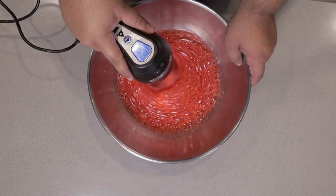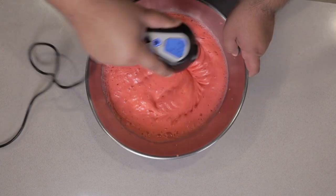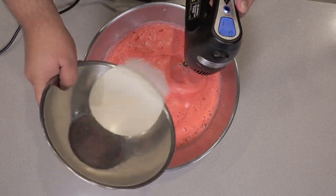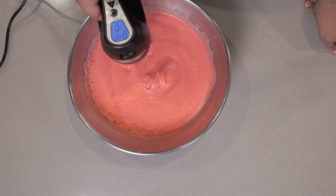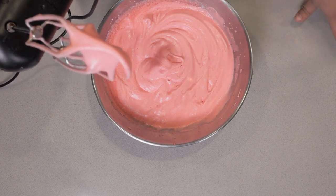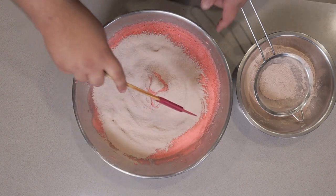Mix everything on high with a hand mixer. Unfortunately you can't use a stand mixer — mainly because, and I speak from experience, the egg whites will whip up past the capacity of the bowl. So just use a really big normal bowl and a hand mixer. Once it's at soft peaks, set the mixer to low and slowly incorporate our sugar. Once the sugar has been fully incorporated, boost the speed up to medium high. Once it's at medium peak, let's fold in our dry ingredients. Sift the dry ingredients on top of the egg whites and with a rubber spatula, fold them in.